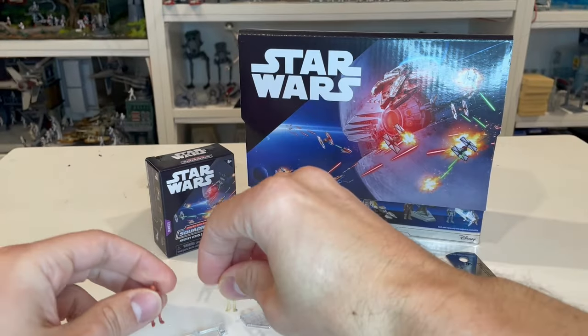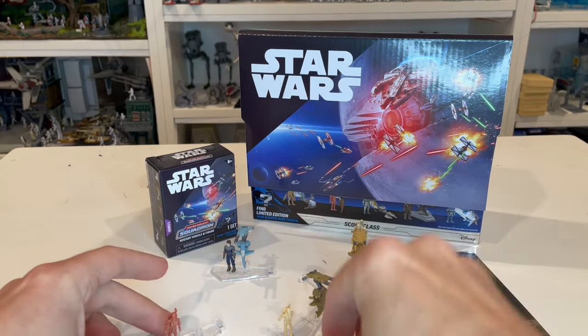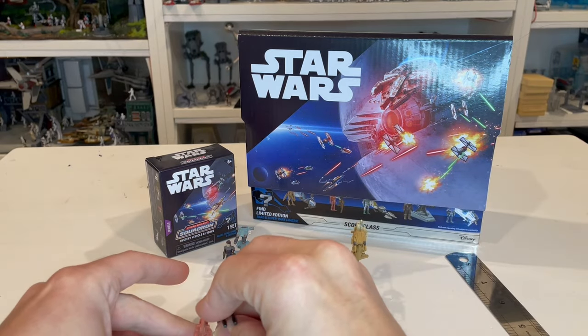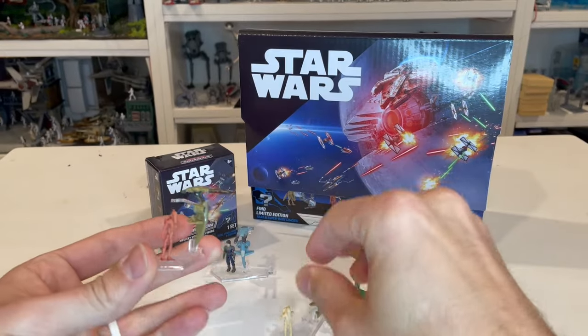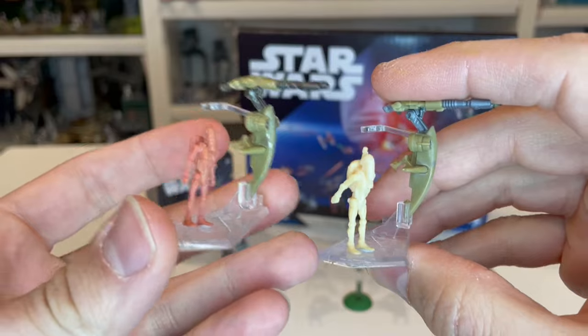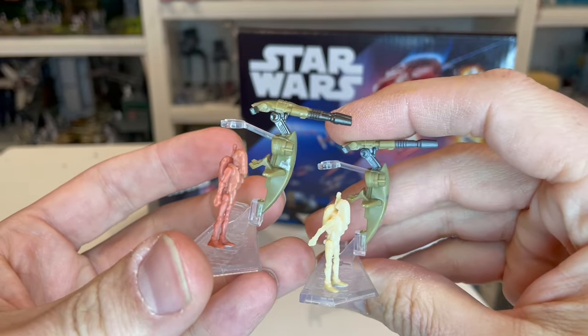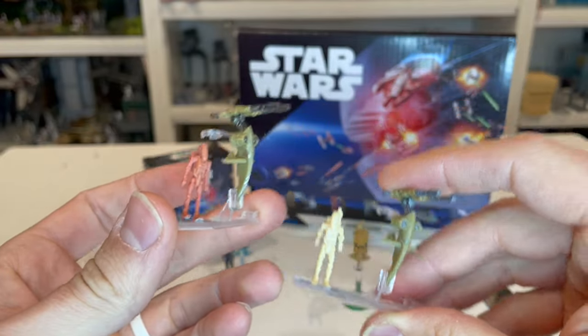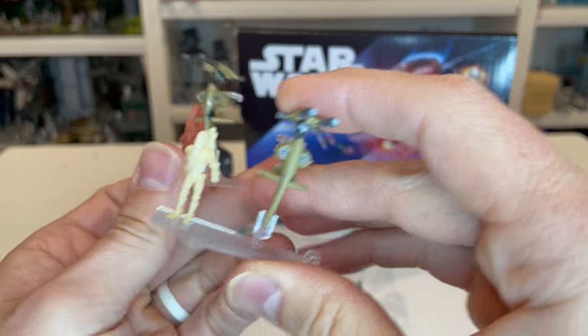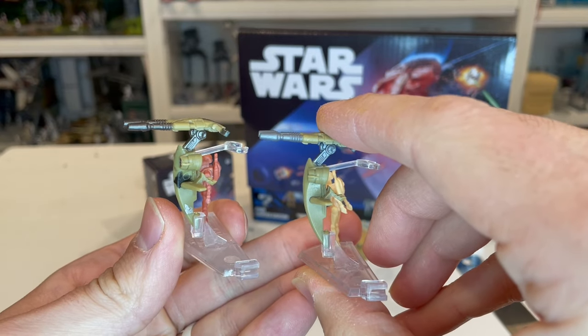It's the same thing with the actual STAP bike as well. Here's the battle damage one versus the standard one — you can see the difference in the paint. The clean one doesn't have the paint on the side, and when you turn it around you can see the clean one versus the one that has some damage on it.